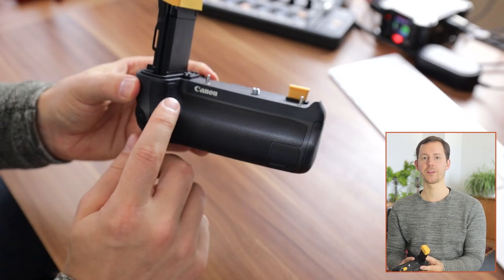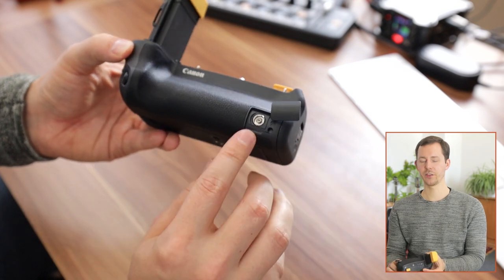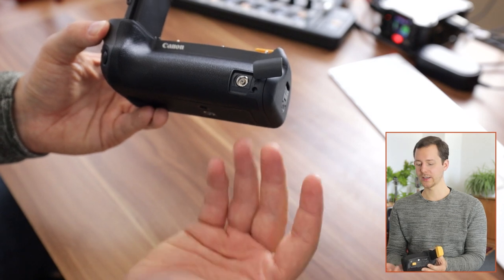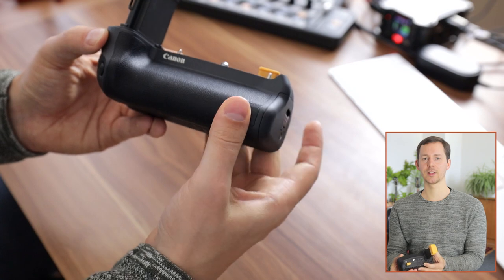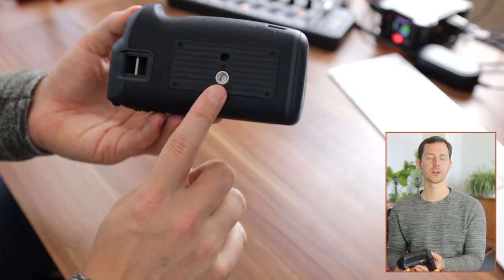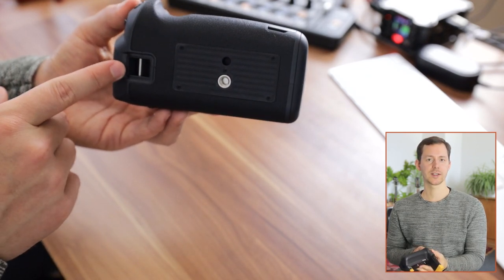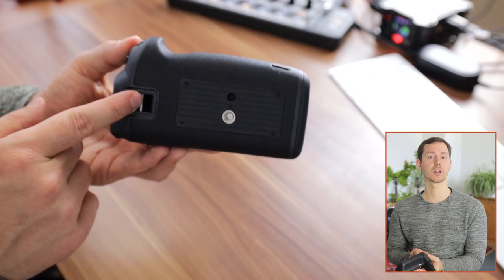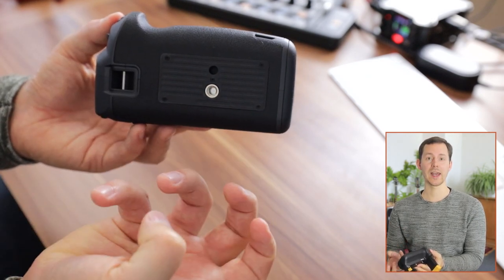If you look at the front you have the Canon logo and then down here you have another port — this seems to be a bit of an old-school flash connector, at least that's what I'm guessing. I have not really had any need for that in a very long time. On the bottom of the grip you have a screw for a tripod plate and another mounting position for a strap, and honestly that strap mounting position is really interesting — I'm going to show you how that performs and how it handles the camera.